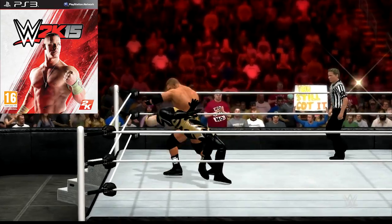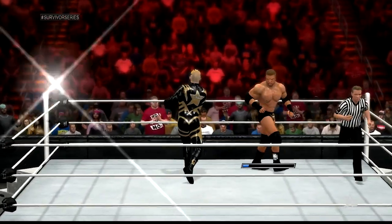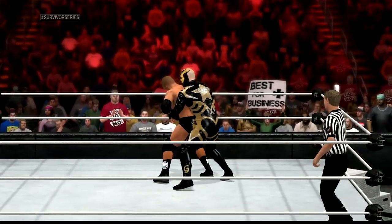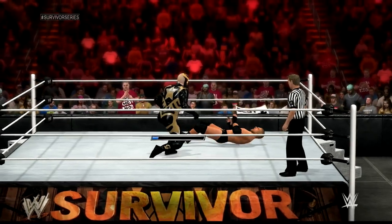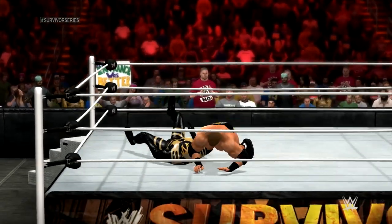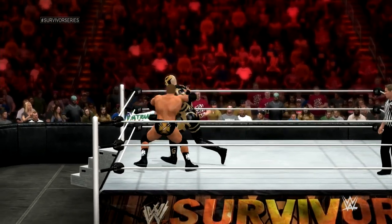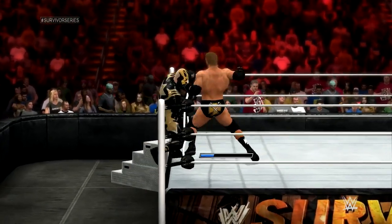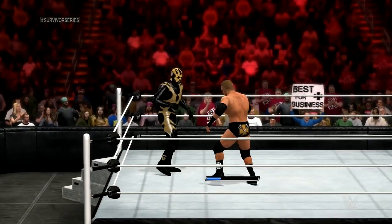WWE, on the other hand, actually felt fine — no real issues or concerns popped up. It seems like with this controller, if it's a slower-paced game not really relying on moment-to-moment gameplay, it actually plays decently. I wouldn't use this controller for games like Mortal Kombat or Street Fighter that are hyper-competitive, but for games like WWE or any other party, arcade-style fighting game, it's probably just fine.